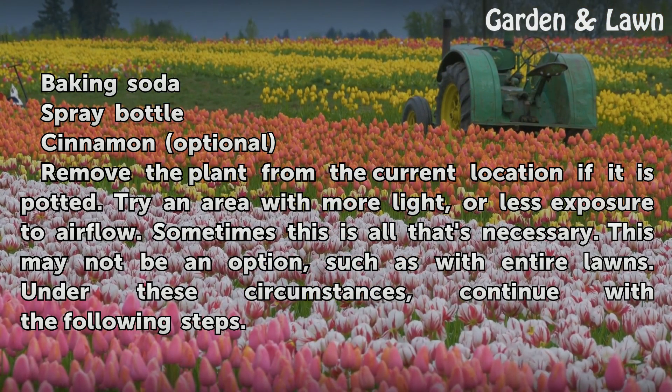Try an area with more light, or less exposure to airflow. Sometimes this is all that's necessary. This may not be an option, such as with entire lawns.